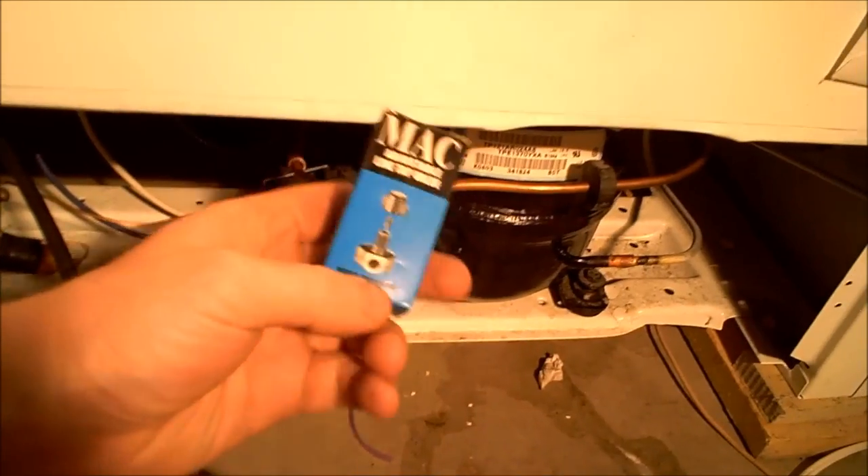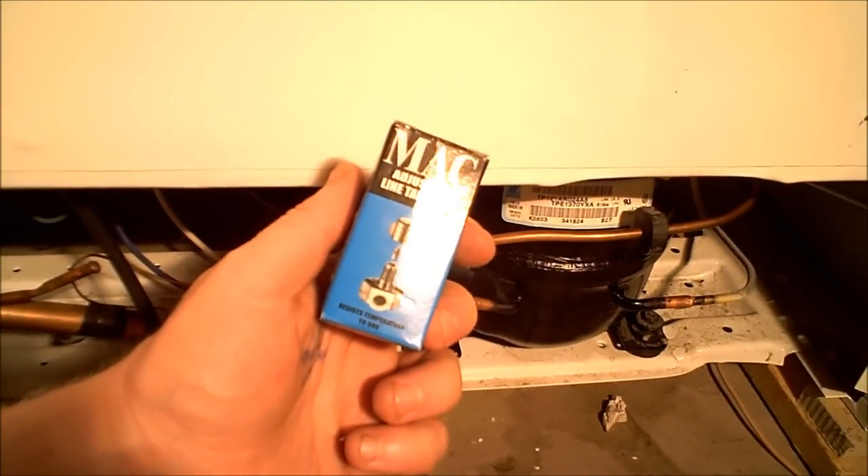In a home refrigerator or freezer, it is a completely sealed system. There are no access ports that you can hook gauges to. So if you're going to hook gauges to it to check pressures, you actually need to use what's called a line tap. Thanks to the wonderful world of eBay — a line tap. So let's go over that.